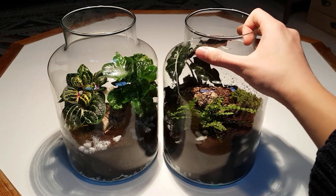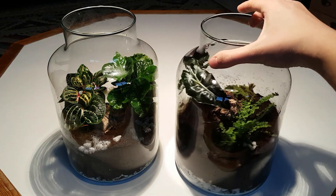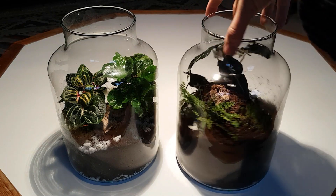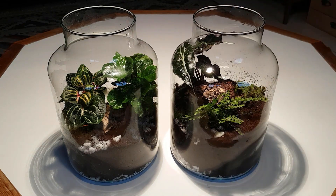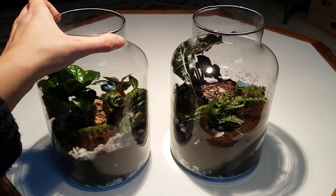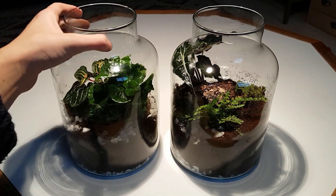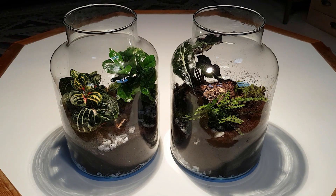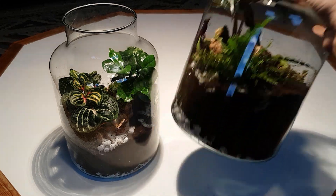A few days ago I saw these closed terrariums in a supermarket and I couldn't help but wonder how well they would work, so I bought two. They actually look very nice. I will be doing a test where I will improve one of them and leave the other one as is, then compare the two and see which one does better.